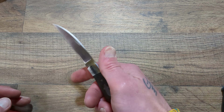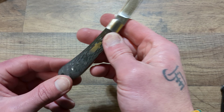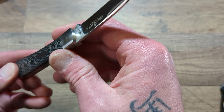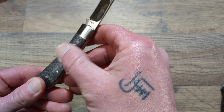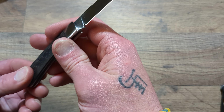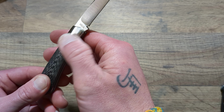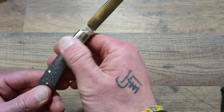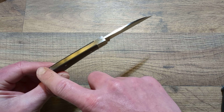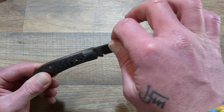You have a lanyard hole down at the bottom. The pin construction looks pretty clean — feels pretty smooth. I don't see or feel any issues. The transition from the bolster to the inlay feels good and smooth on both sides, and you have a nice consistent back where the back spring is.